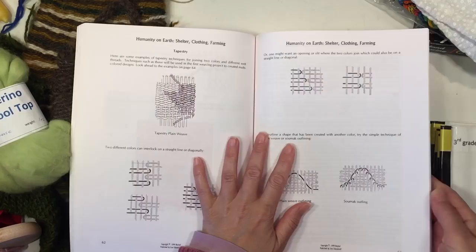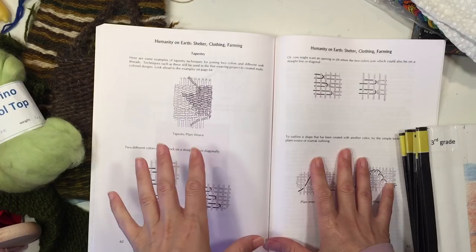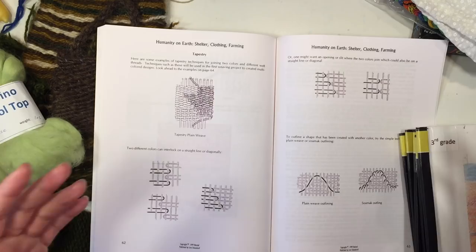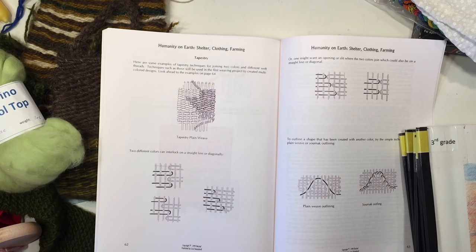Let's look at some of the handwork projects typical for the third grade student. The third grade year is all about practical skills and lessons. The student will learn about time and measurement, and in this main lesson book the skills are in shelter building, farming, and clothing — with the clothing portion having the most handwork projects. In today's video I also want to share some other ideas you can incorporate into the third grade year.